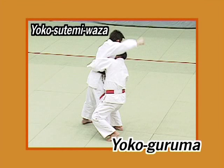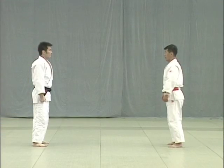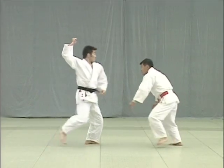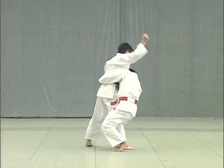Yoko Guruma. Tori makes use of Uke's attempt to strike his tento to apply uranage. But anticipating this, Uke bends forward at the waist to defend himself.